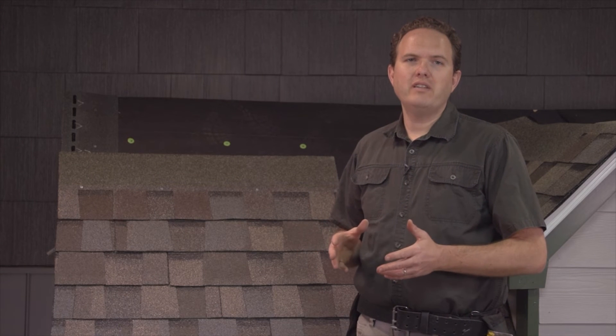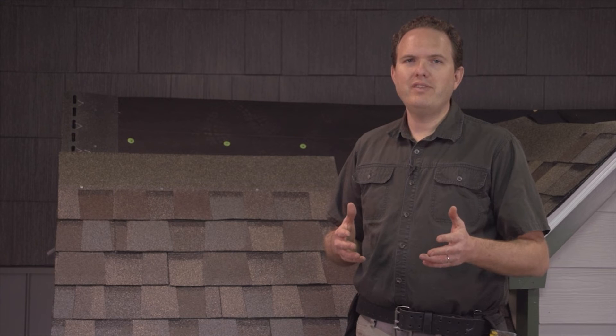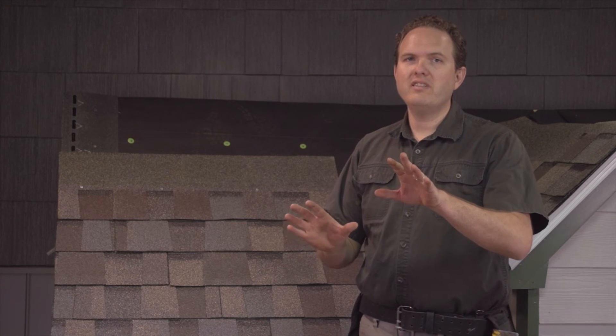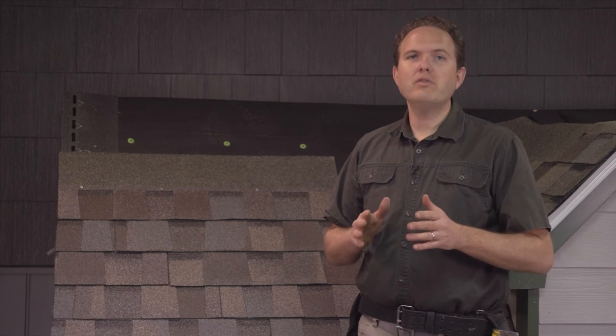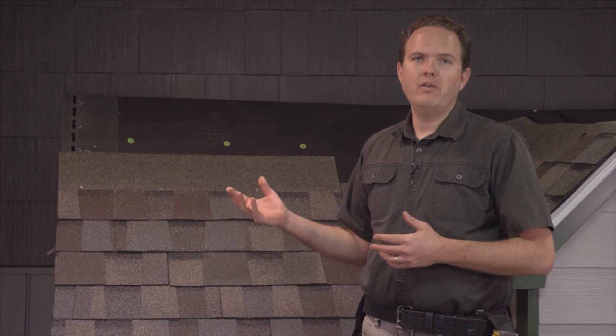If you can't do that, here's my advice: get new shingles that match the color of the shingles as they look now, not necessarily their original color. For example, if your roof was originally a charcoal black shingle but it's now 10 years later and those shingles look more light gray than dark black, a new charcoal shingle is really going to stand out. My advice is to find a shingle color that more closely matches the actual color of the roof as it looks today, rather than trying to match how the old shingle looked 10 years ago.